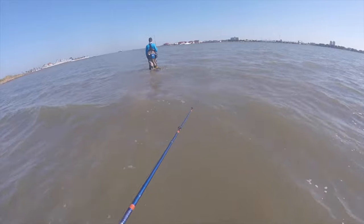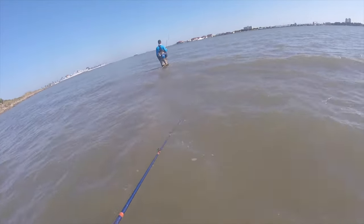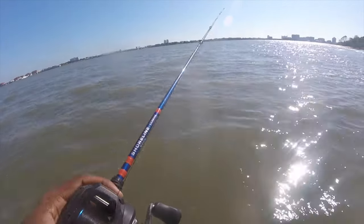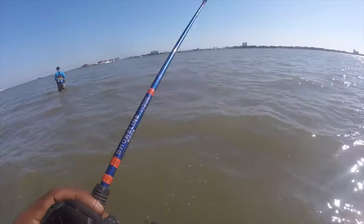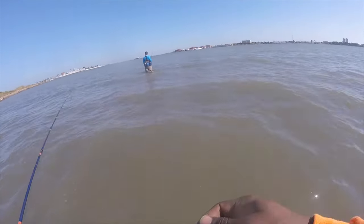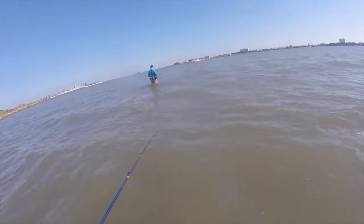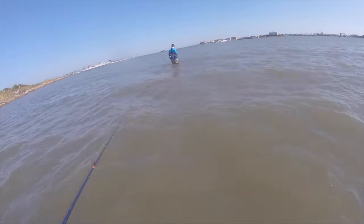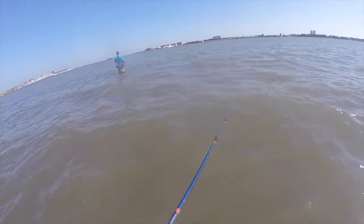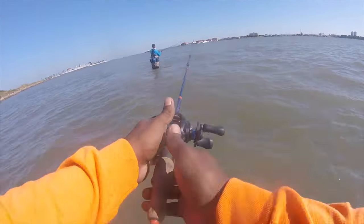Bro, that water feels so damn good. This is shallow pretty far out. Yeah, I know — I've ridden my boat up in here and I was dragging bottom. I'm just saying we're good on being able to walk.